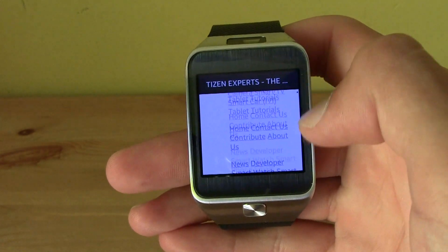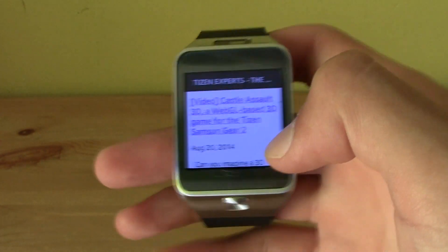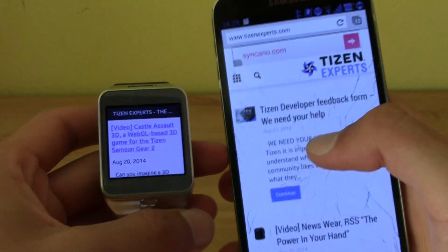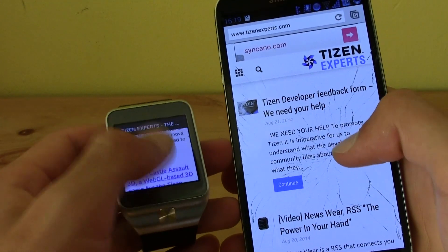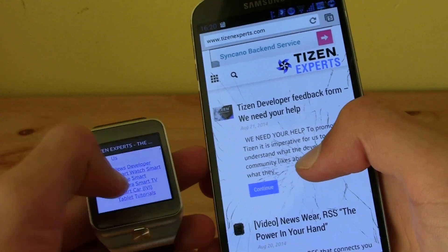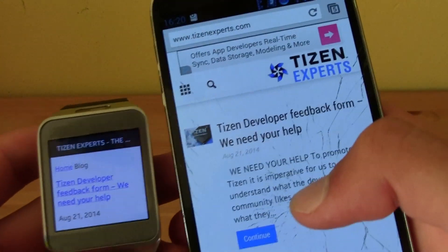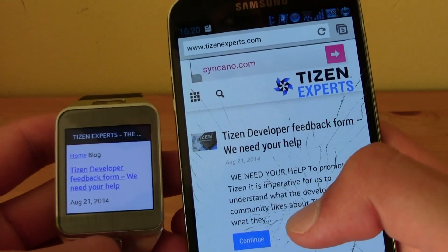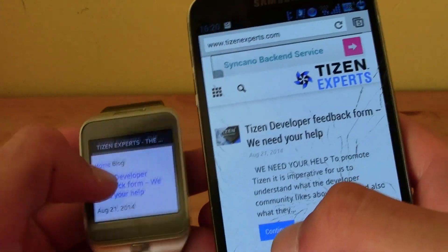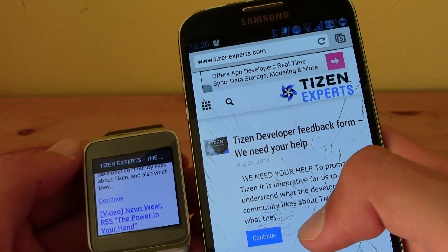You can actually see, for example, the first news item: 'Tizen Developer Feedback Form — We Need Your Help,' as you can see right here. You can tap on Continue on the Gear.